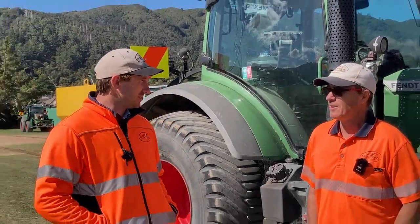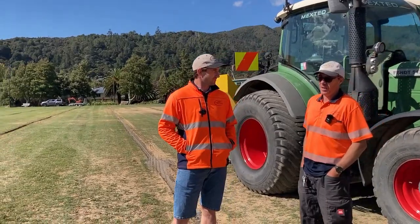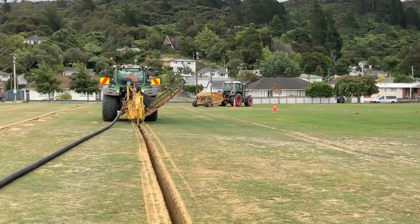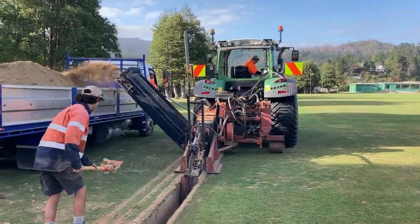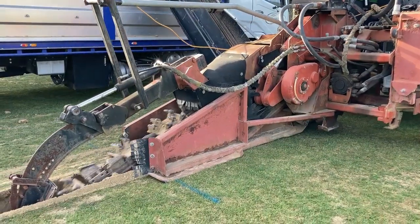How many thousand metres of primary drainage have we got on the ground here? So we've done 4,600 odd metres of lateral drainage and also a collector drain which spans about 300–400 metres long.